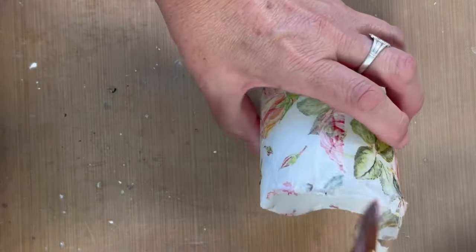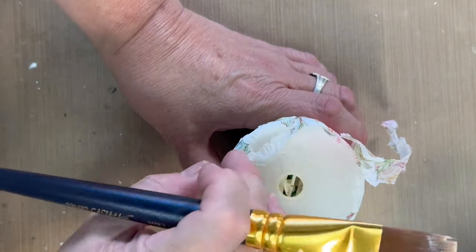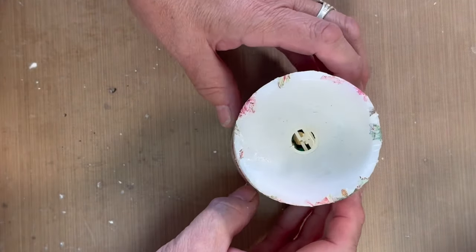I'm just going to go around and take the top part off — I get it wet and then just gently tear it. You're going to let that dry before you do anything else. Really make sure that this is dry.